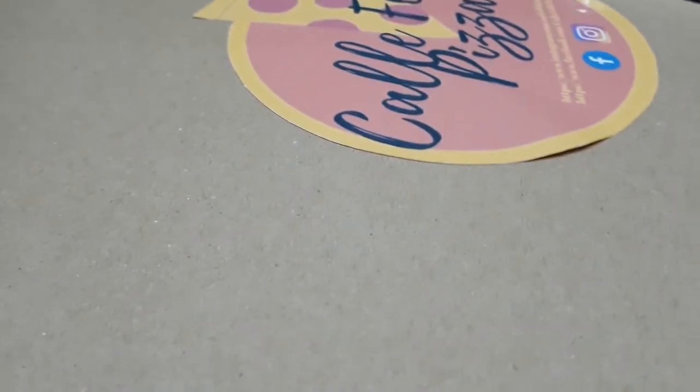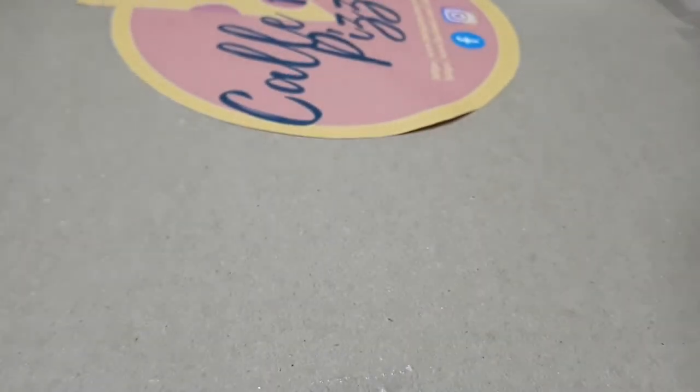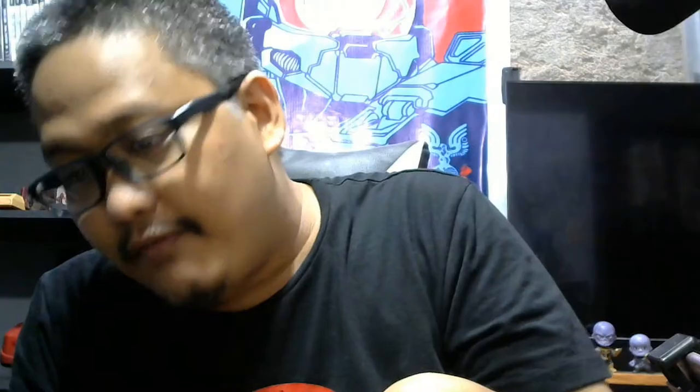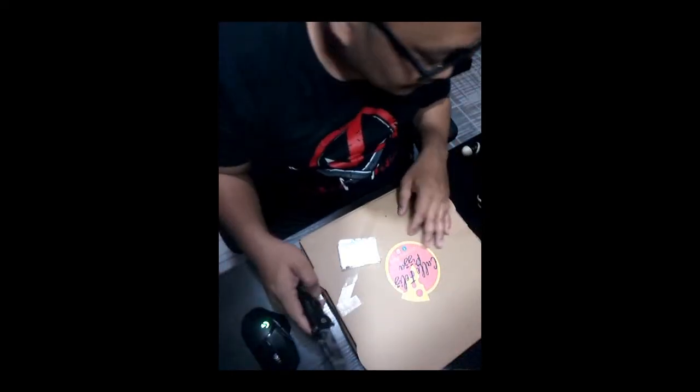First we begin with the box. If I learned something during my gunplay years, everything should start within the box. As you can see, there's no dent or visible damage on the box itself, which pretty much means your food is well handled and taken care of. So okay, let's do this.